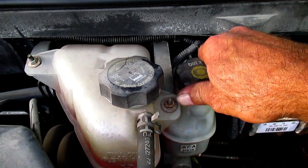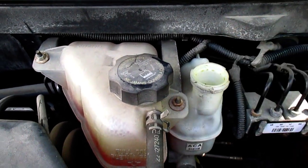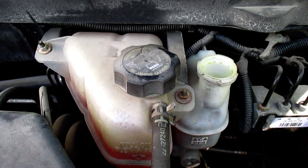Before you start the procedure, take the cap off your brake fluid reservoir, because when we retract the pads into the caliper, the fluid level is going to go up in here.